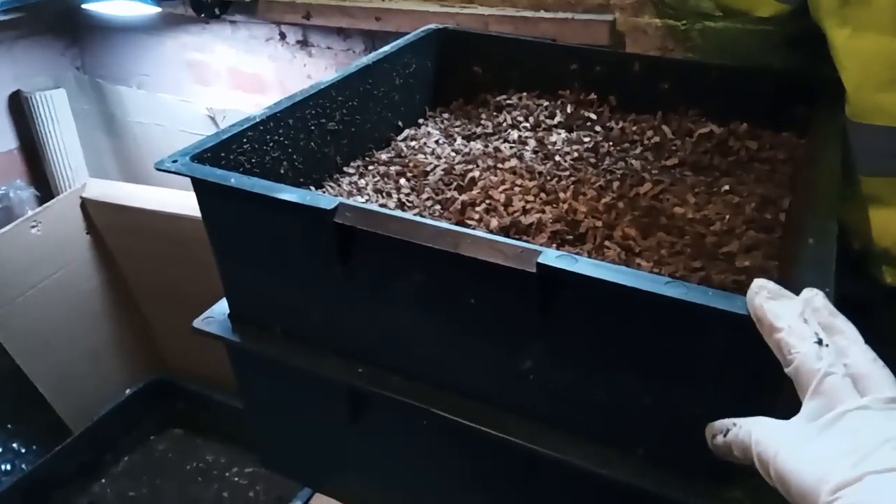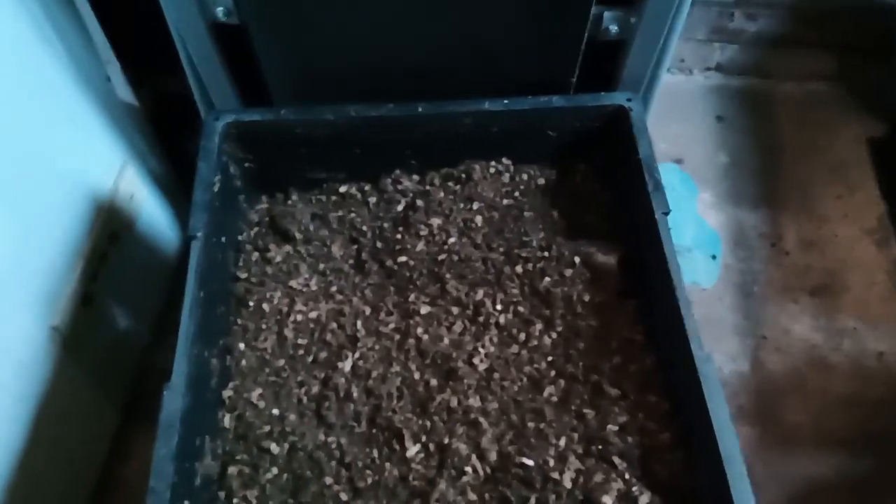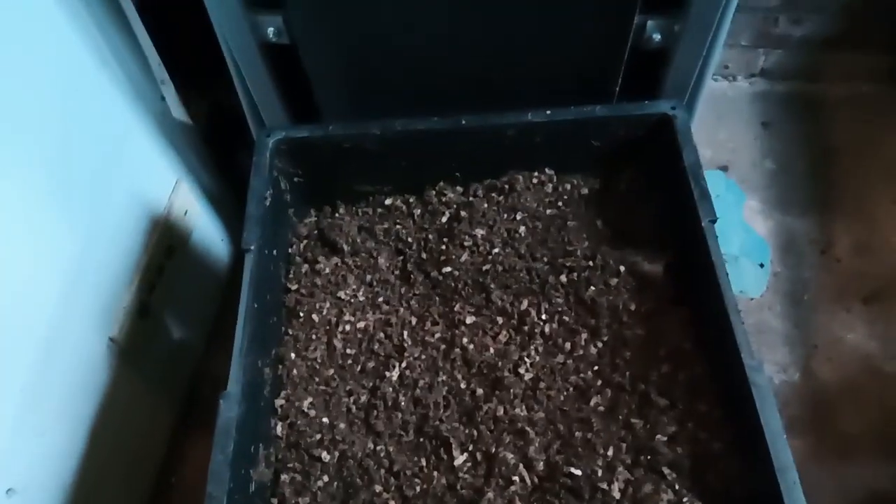I'm going to dismantle this tower and come back to you. I've now dismantled the tower — this is my top feeding tray, that's the bottom feeding tray, and that top protection layer is up here. What I've noticed now that I've taken it apart is that I've got an issue with pot worms in here, because due to the humidity these trays are a little bit too damp.